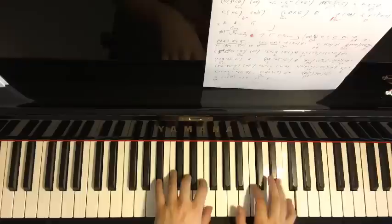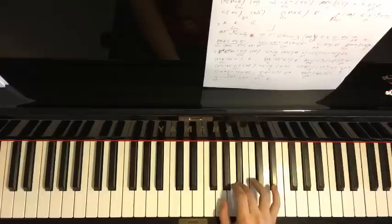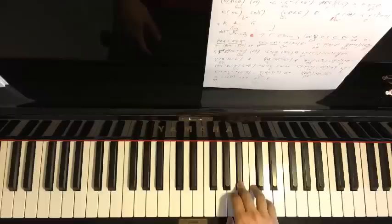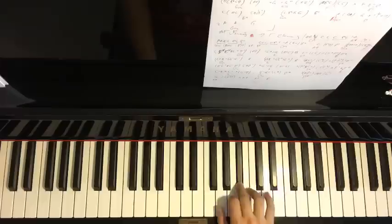Let's play parts five and six back to back to get a feel for how they sound together. Now moving on to the seventh part, which goes: C, D, C, B-flat, B-flat, then C, B-flat, G, C, B-flat.